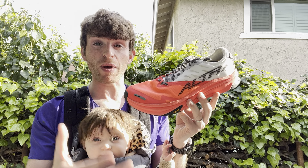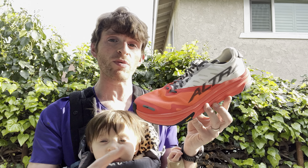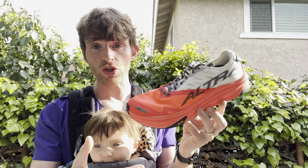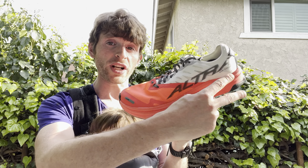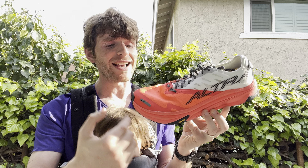Let's talk first about specs. I don't have official weights, but my size 10 weighs in at 9.6 ounces — that's men's size 10, women's size 10 and a half, or 272 grams. The stack I do have: it's 29 millimeters in the heel, 29 in the forefoot for a zero millimeter drop.